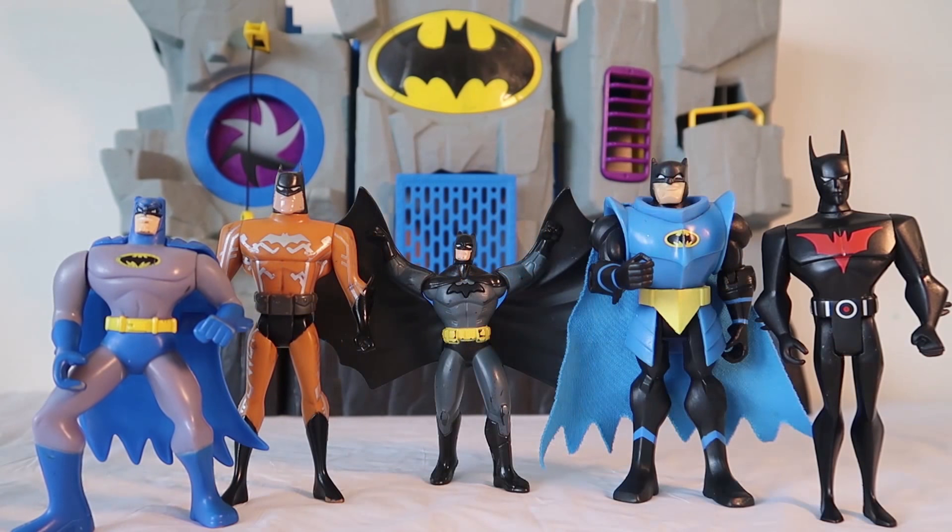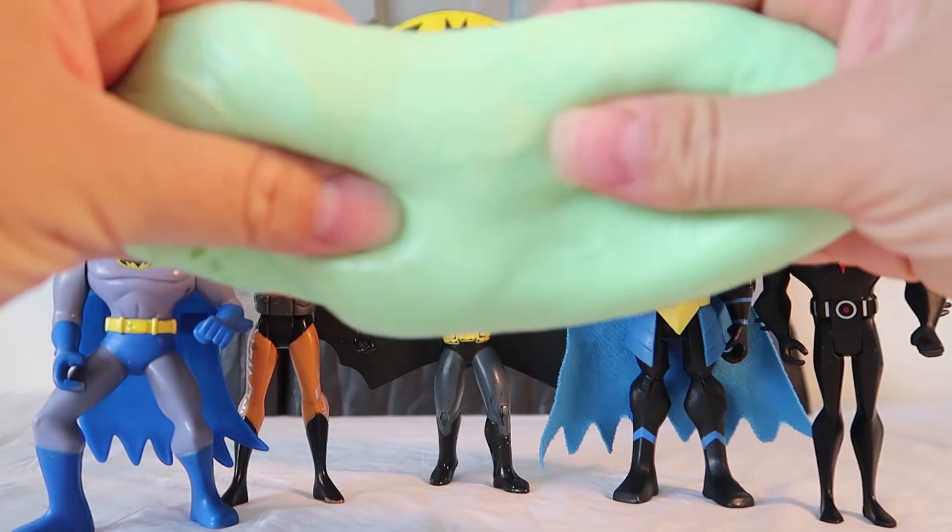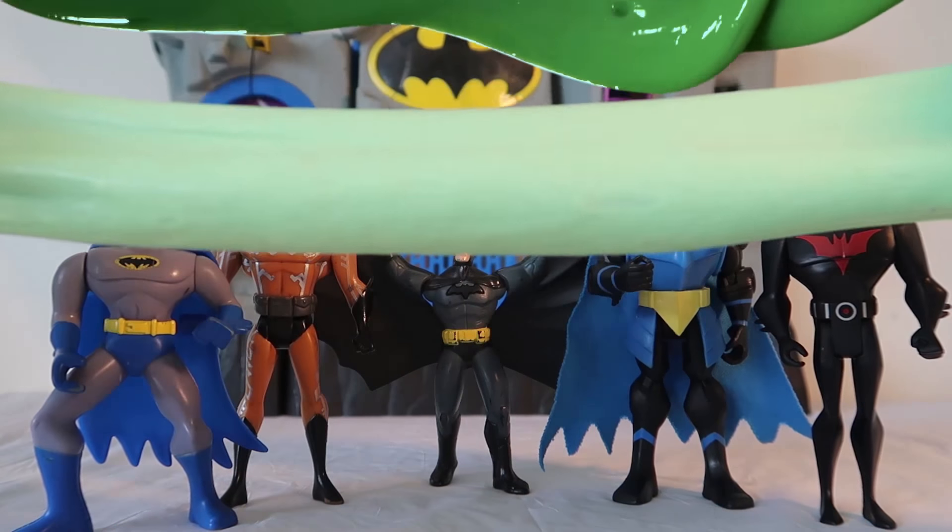Which one of these Batmans is your favorite? Do you like Batman Beyond, Electric Batman, Black Batman, Armored Batman, or Classic Batman? Now that we've met all of our Batmans, there's only one thing left to do — let's slime 'em!